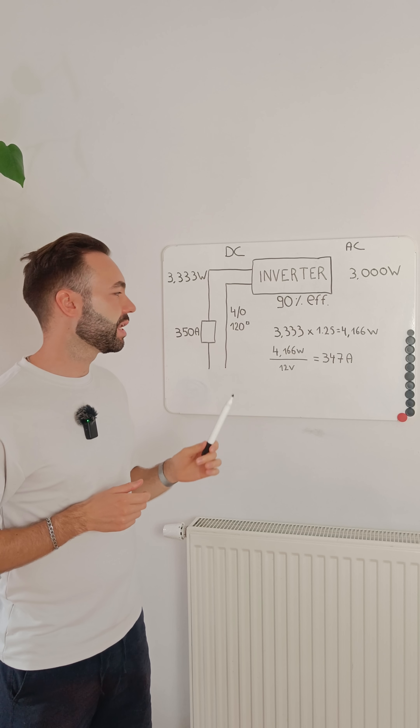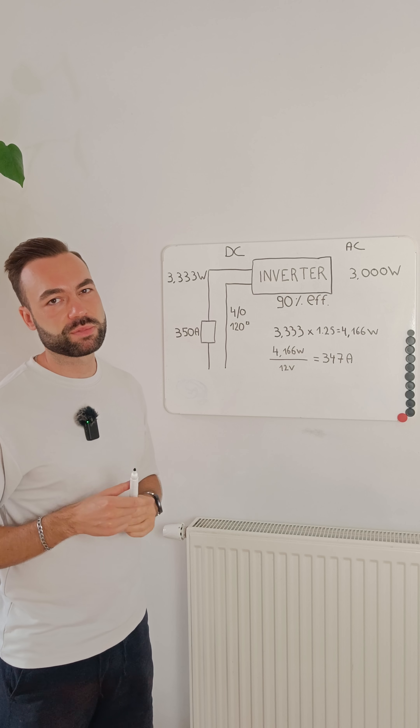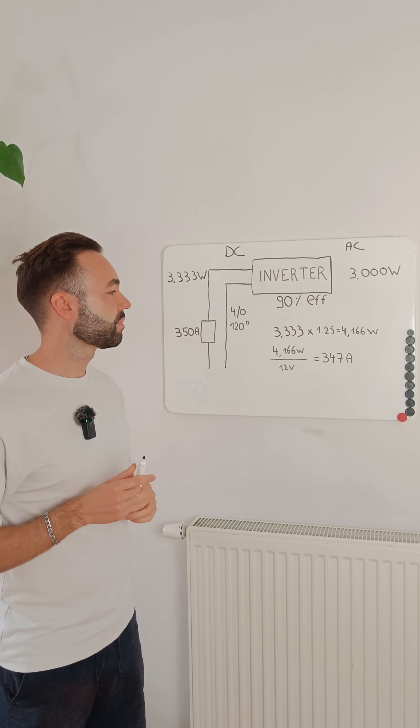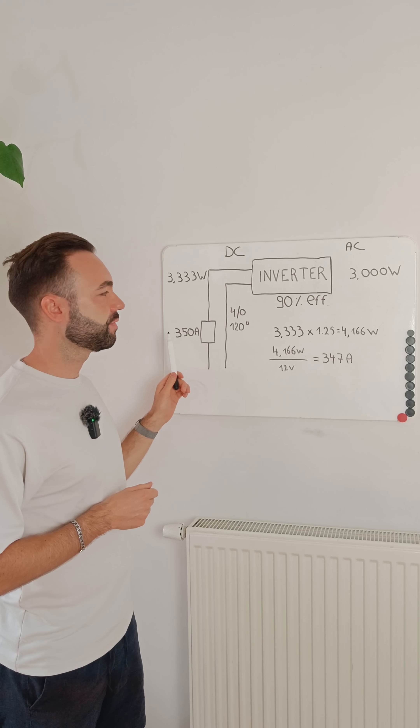Then we divide by the battery voltage of 12 volts and we get 347 amps of current draw. Then we need to size a fuse, so we'll choose a 350 amp fuse.